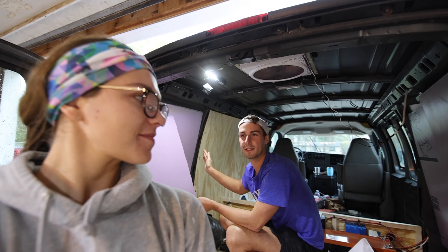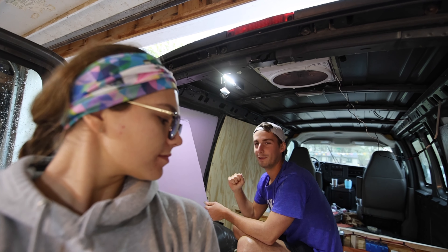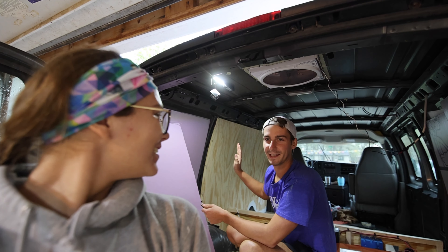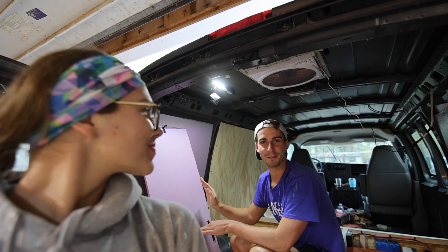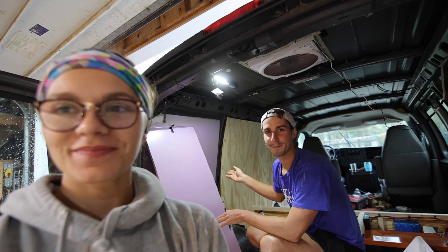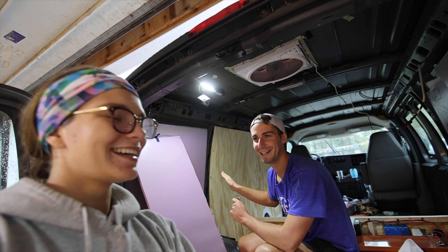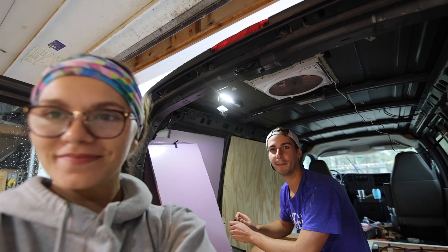Yesterday we started to put up the wall panels and we put in the flooring up in the front, but we just noticed this morning that we forgot to put insulation behind. We took our piece of insulation out to measure something, and we forgot to put it back in, and then we put the wall panel up. So right now we're just pulling the wall panel back a little bit so we can squeeze the insulation in and then shut it back up before we move on to the next piece.